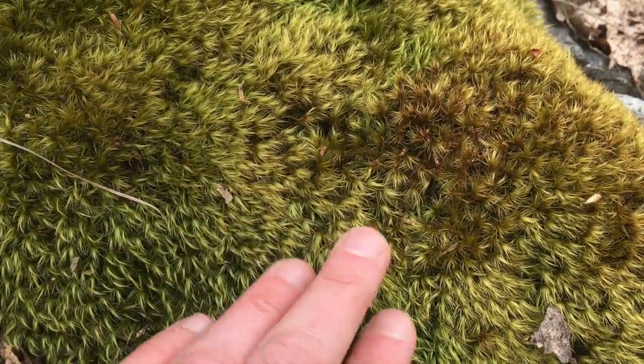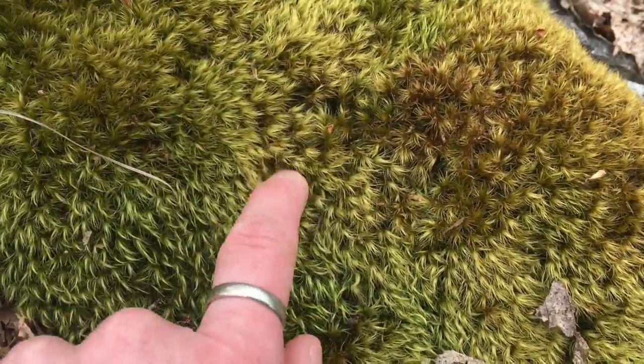This moss is kind of fluffy — less fluffy than I would think.